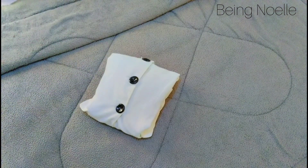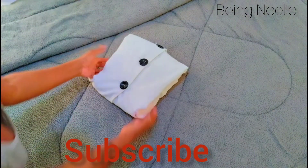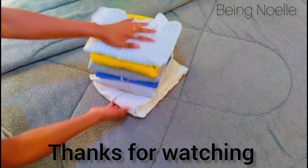If you have learned something make sure you give this a thumbs up. If you haven't learned anything, please give it a thumbs up anyway. Take your time and fold your clothes your way — thank you.